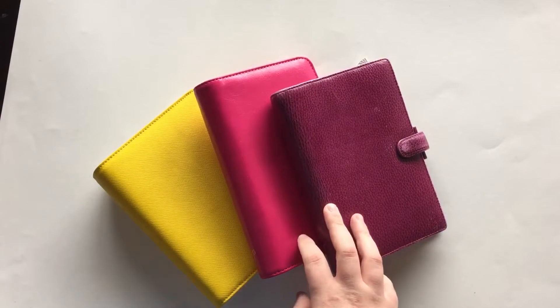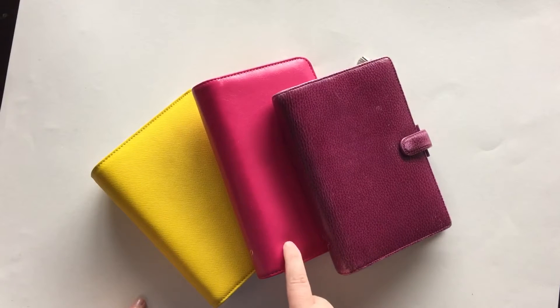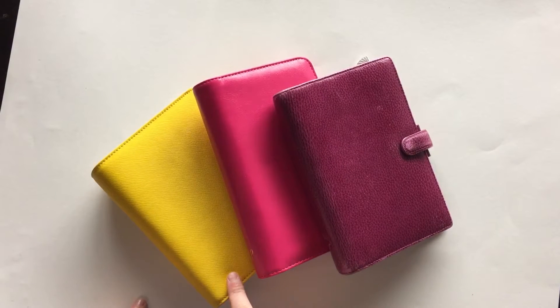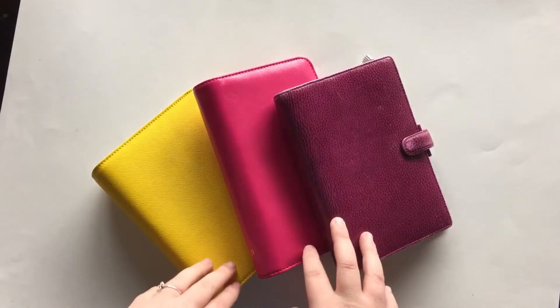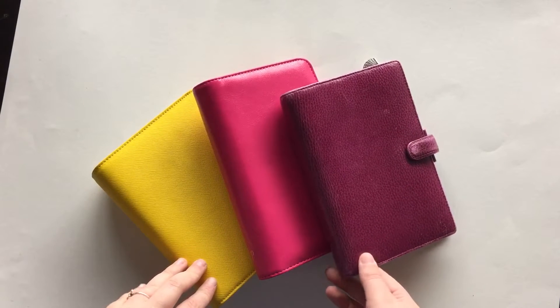Hi everyone! So today's video, I'm going to compare each one of these planners — a Filofax, a Webster's Pages Color Crush, and a Kiki K — all in personal size, and just show you how each planner is different and talk about the pros and cons of each.